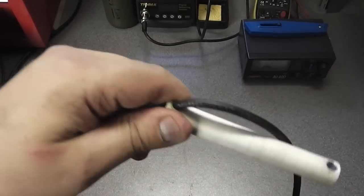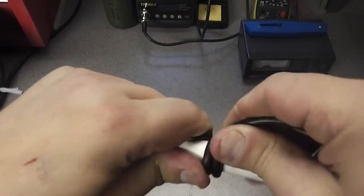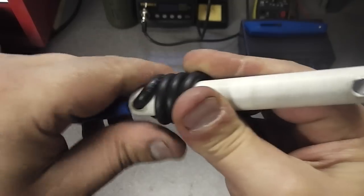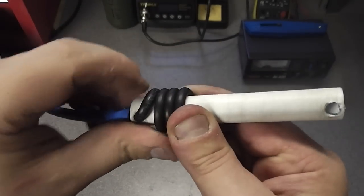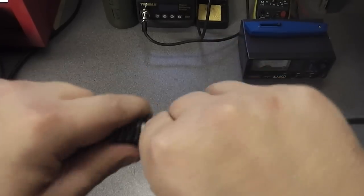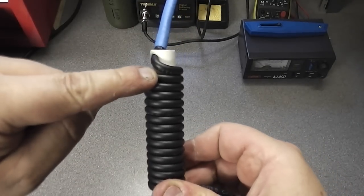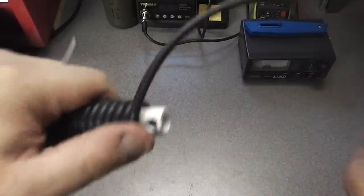It's a 15-turn balun on a three-quarter-inch diameter pipe. Wrap the cable around the pipe and continue doing so, keeping it nice and tight and neat. You will need to hold it as it will try to spring free. That's one turn, two turns, three, four, five, six, seven, eight, nine, ten, eleven, twelve, thirteen, fourteen, fifteen turns.